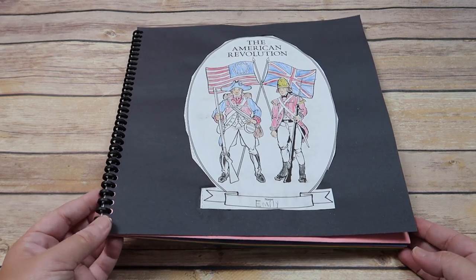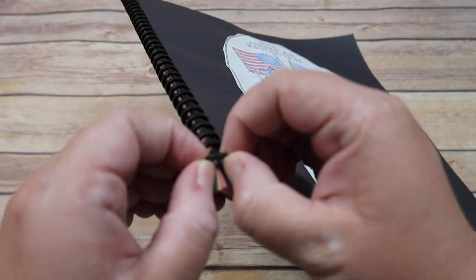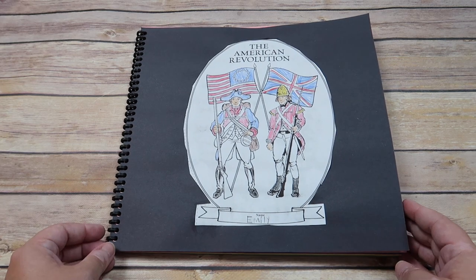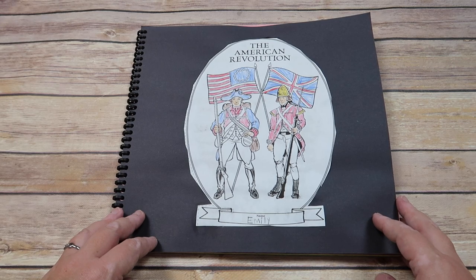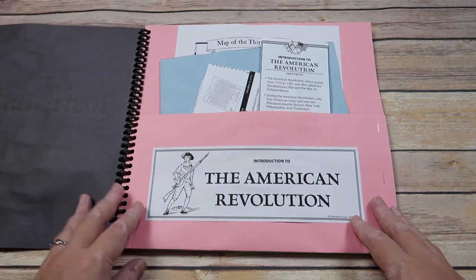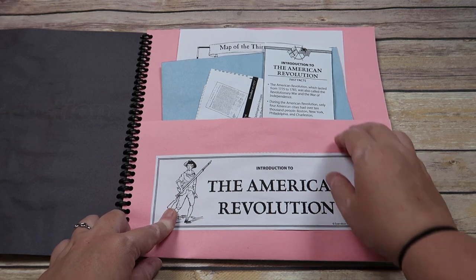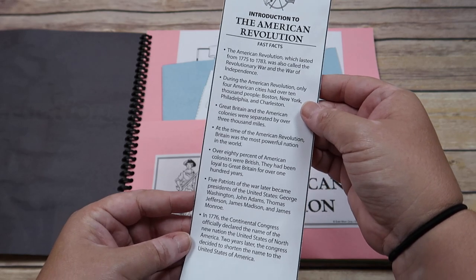You then bind it on the left with whatever binding tool that you choose. I personally chose to bind mine with the ProClick spiral binding, and I did that because I like that this ProClick opens back up so that I could potentially just have one giant history book that we've completed for the entire year. Here is our finished American Revolution History Pocket. Each one comes with a cover page and then a placard type thing for each pocket. So here you can see that for the introduction to the American Revolution, we have a Fast Facts, which there is one of these for each of the seven pockets in each book.